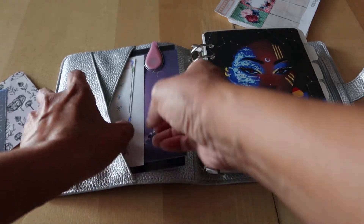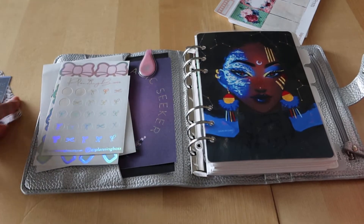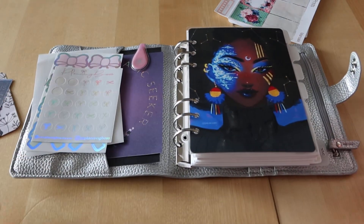Now that I have this out again, I do feel like I want to use it as a checkoff planner — basically just a running to-do list every day. That way if I don't use it for a day or a week it's no big deal, because it's undated and it's just a place to keep a to-do list where I'm not worried about whether it's done at a certain time or on a certain day.